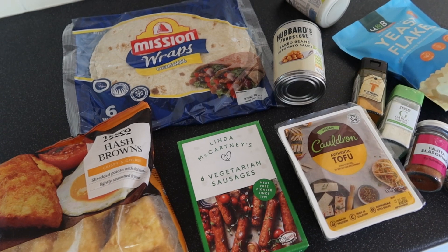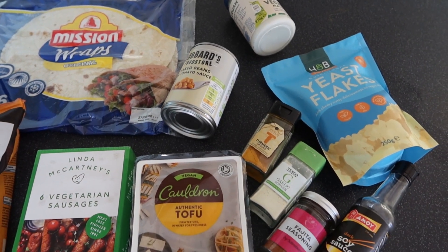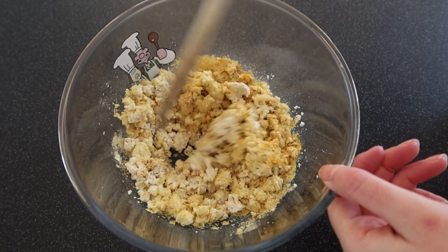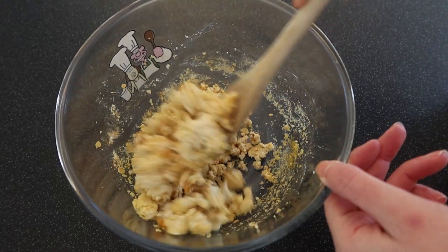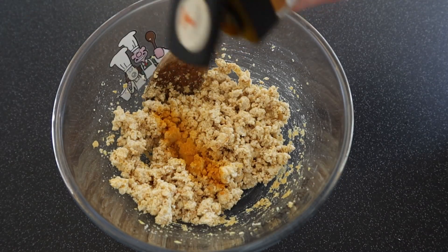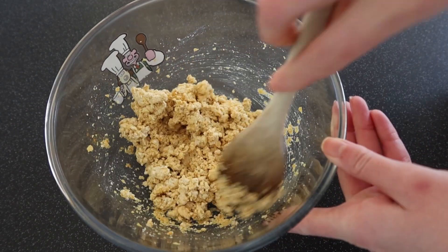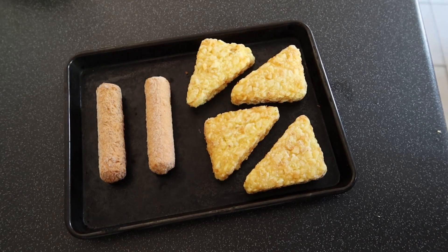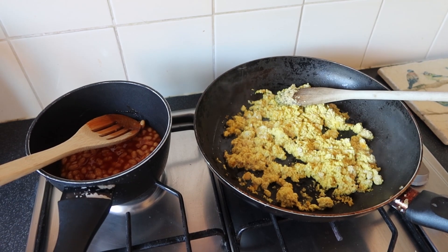This is the final one I'm going to show you today, and these are incredible. This is a little bit more of a time-consuming breakfast to make. First up, I'm making some scrambled tofu. So we've got tofu, nutritional yeast, turmeric, a little bit of soy sauce, garlic powder, and other things like paprika. Then we just give that a really good mix up. And then we have some hash browns and sausages — I think they're Linda McCartney sausages. Then we fry up that tofu and cook up some beans.